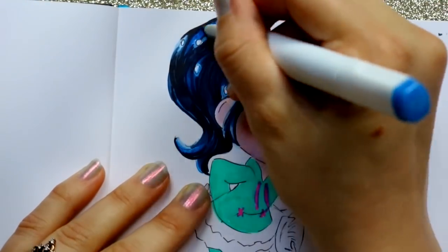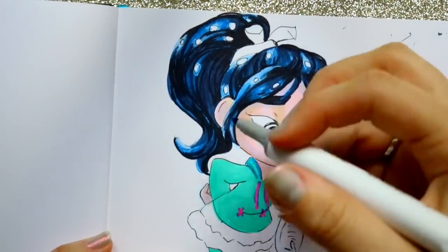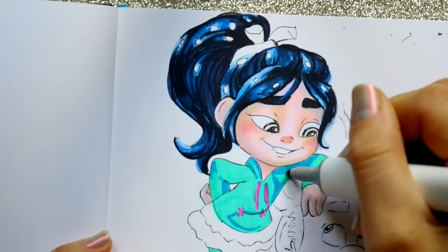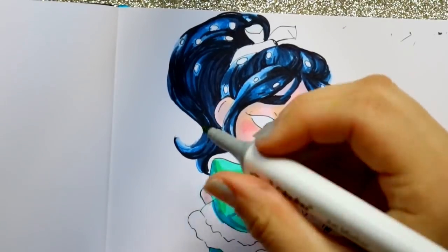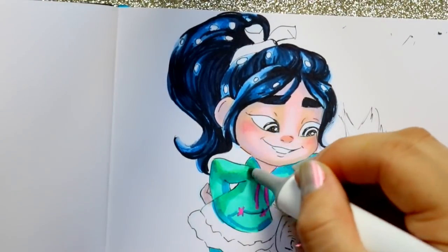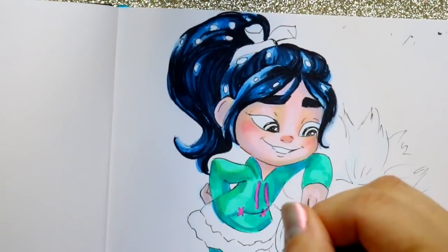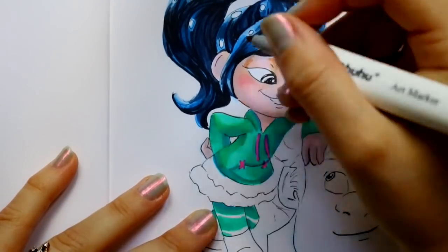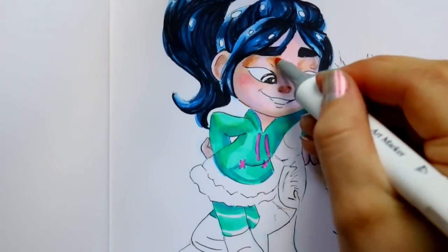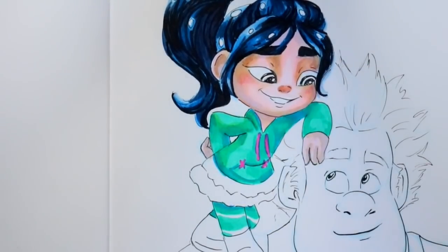They're all equal in quality when it comes to alcohol-based markers. By the end of this video, I'm going to tell you what is my favorite — is it the Ohuhu or the Master markers that you're going to see me use on Ralph? But look at these colors all over Vanellope. They're just bright. They blend in well with each other. They're doing exactly what I want them to do. I absolutely adore them.